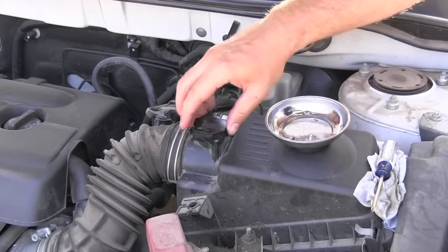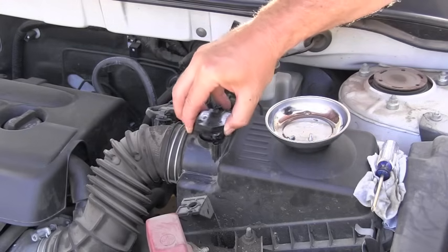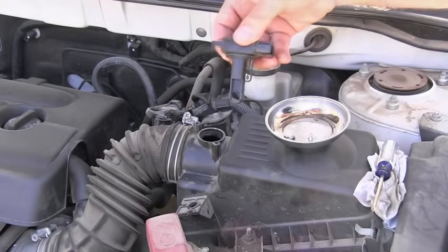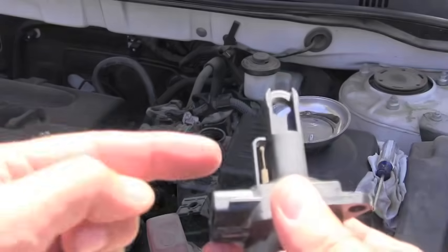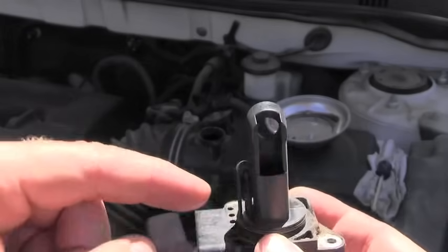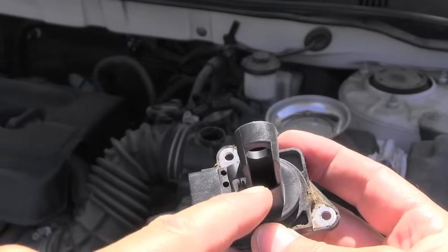One, and now I'm ready to remove the MAF sensor from the airbox. Here you go — this is it. What we are going to clean are these wires you can see right here on the side, and there are also wires inside there.